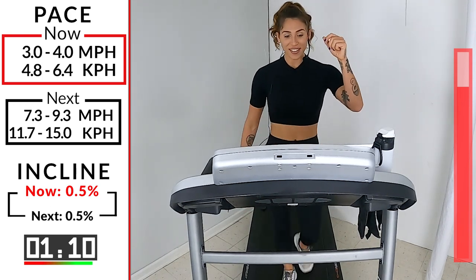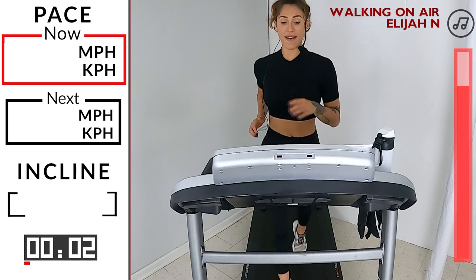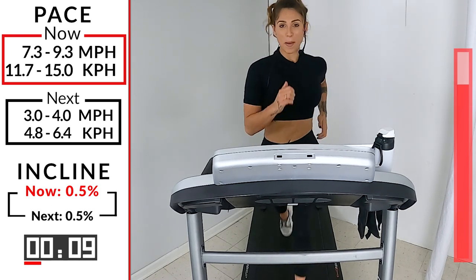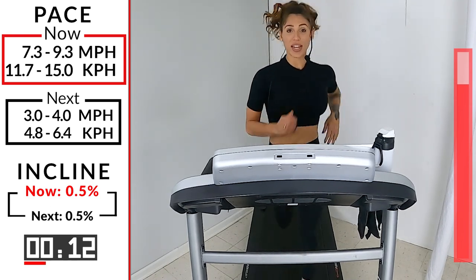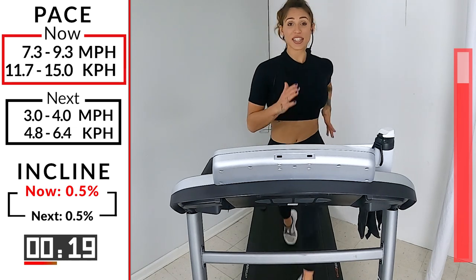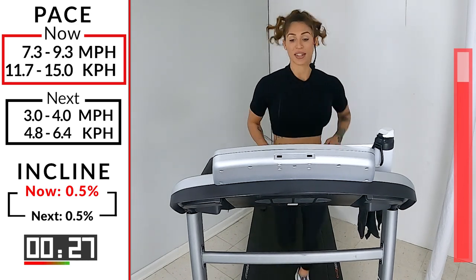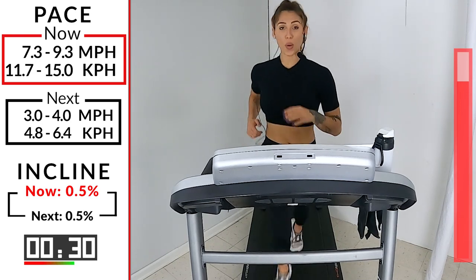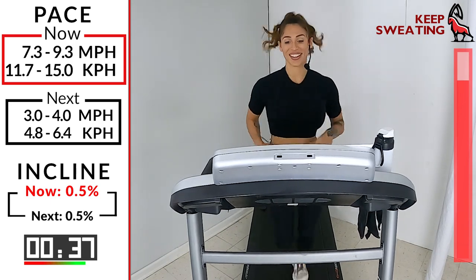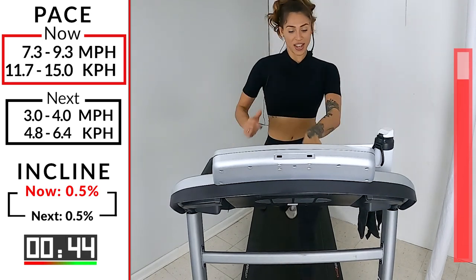Come on. Last two. We'll be quiet. Just 45 seconds. Nice big strides now. 30 seconds left. Listen to the sound of your feet. If there's not a tempo, your stride is a little bit off. 15. Come on, team. Tight core. 10. 5, 4, 3, 2. Hit it. Walk it out.